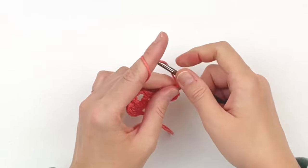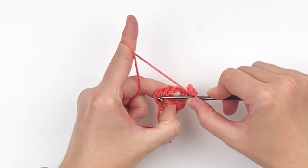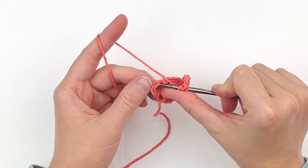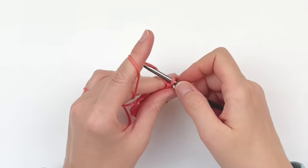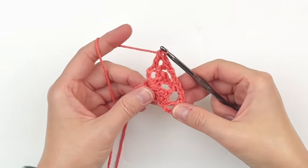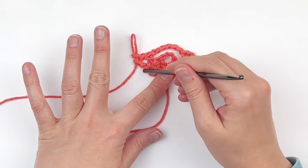Chain 6. Skip over to the very last stitch of the row, and in the top of that beginning chain 3 from the row below, make another V stitch — which is a double crochet, a chain 1 space, and another double crochet, all in the same stitch. This is what your piece should look like on this row: you should have a V stitch, a chain 6 space, and another V stitch.